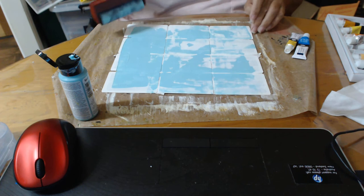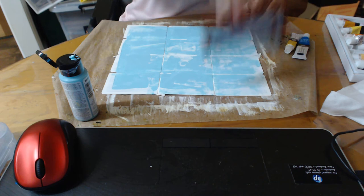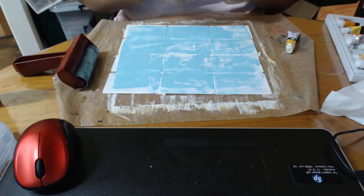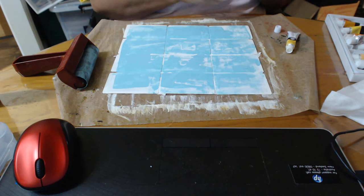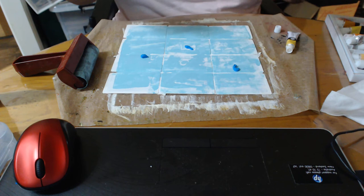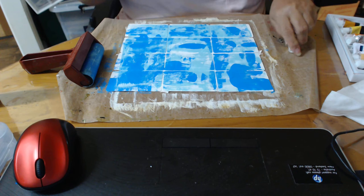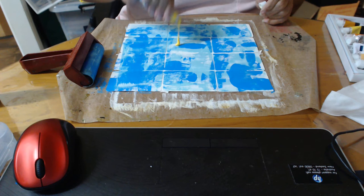I'm just going to go over every card with a little bit of it, like that. Now I'm not going to wipe my brush even — I'm going to put some blue on as well. I'm just going to squeeze some blue out. There we go, I've done it! And I'm just going to go on with the blue as well, a little bit on each card. Then I'm going to give it a third colour — an accent colour, yellow.